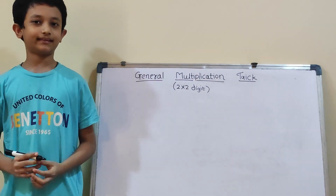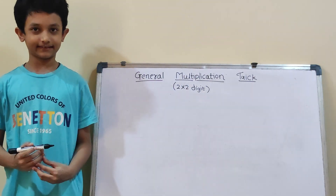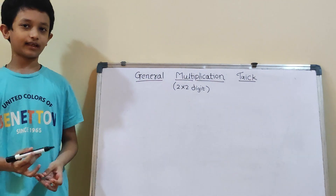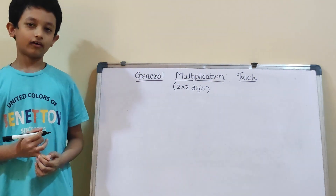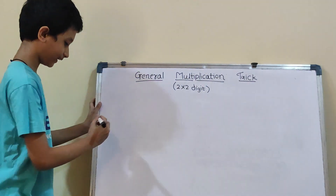Hello everyone, my name is Elihan. Welcome to my channel, Start Study with Ages. Today we are going to learn general multiplication trick using VCV method, or Vertical Cross Vertical. So, let's start.